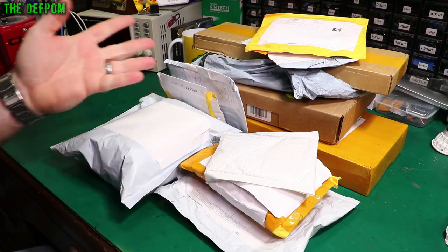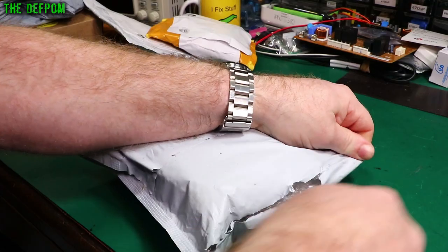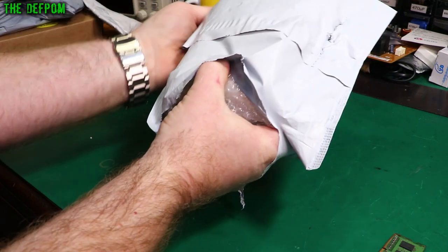Mailbag time. I've got loads of stuff here - I think I've got 12 packages, something like that. So let's get into it and see what we've got. There's a bit of links down below for these items too, if there's anything you're interested in. As always.